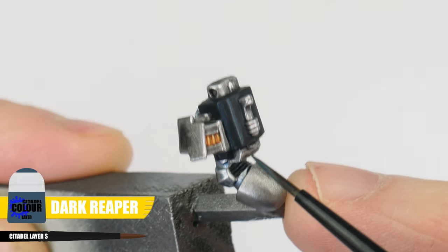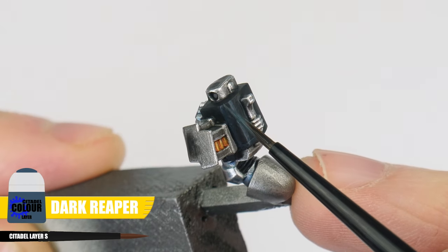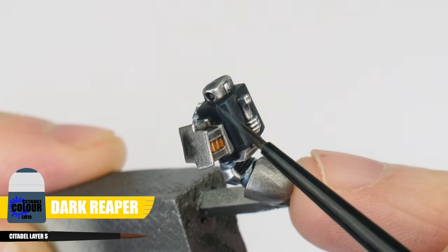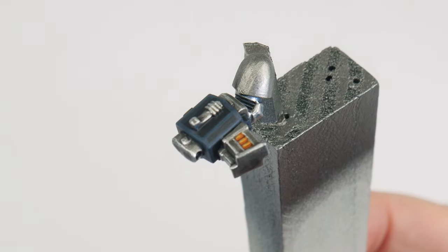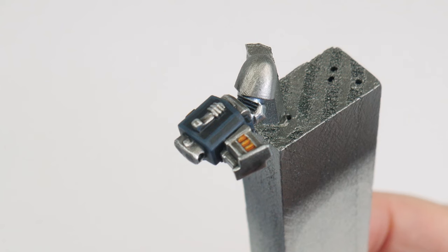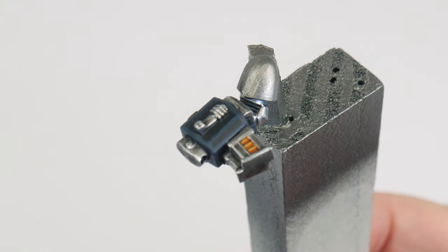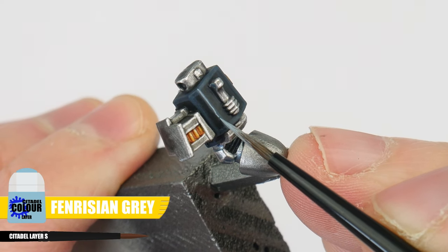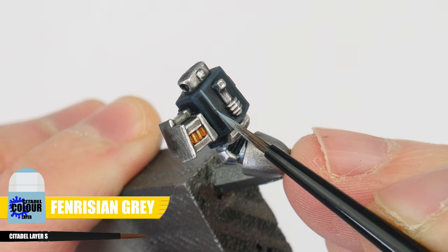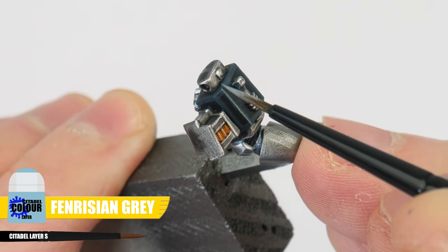So before we do an edge highlight, we're first going to use Dark Reaper to do a chunky highlight. This is going to be quite a thick line, so we can still see it once the edge highlight is painted. This stage of highlight helps to soften our edge highlight so it's not so sharp, helping it feel more natural. It can also help to give a different colour tone to an area. After the chunky highlight has been painted, we can paint an edge highlight using Fenrisian Grey, which we already know how to do from highlighting the Power Armor.